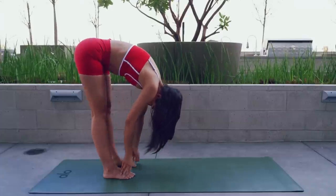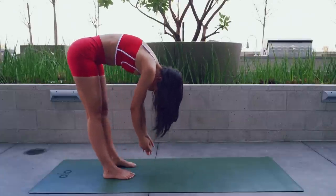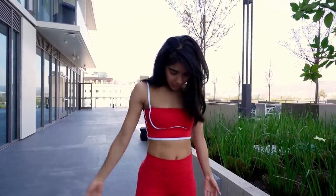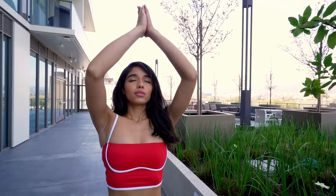Bring your arms down and come up slowly, breathing in. Bring your hands together at heart center. Connect to your body. Notice how your body feels now. Well, that is all. I hope you have a great day and that your body is feeling tension-free. This is usually what I do in my morning routine or before I go to bed. It's something you can do throughout your day if you're feeling any kind of tension or anxiety.